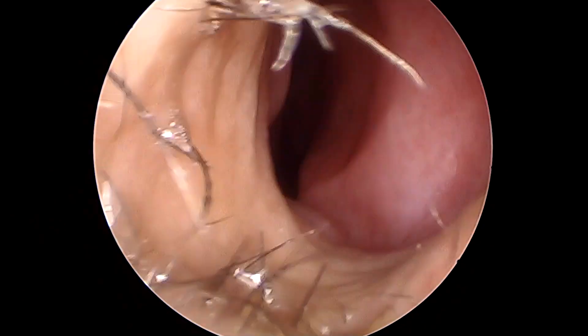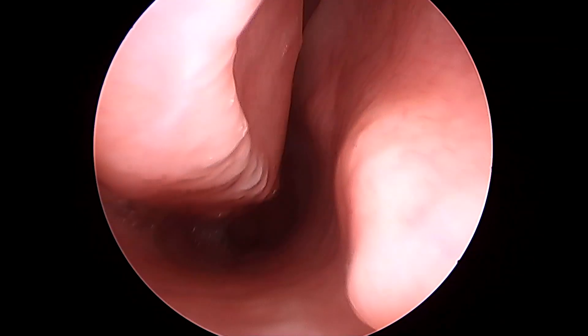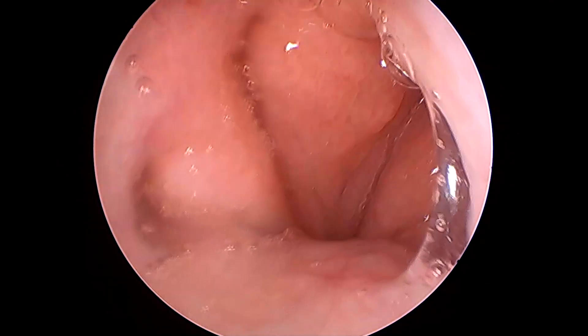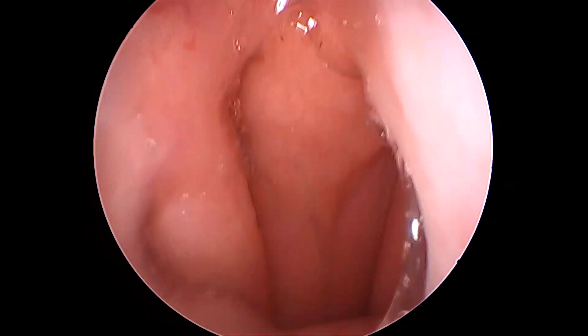This video will show you how to do a nasal endoscopy in a patient suspected for CSF leak from the nose. This is a female patient and I'm using a zero degree endoscope, going along the nasal floor — that's the choana. I'm examining this area to detect any fluid leak collecting in the nasopharynx.